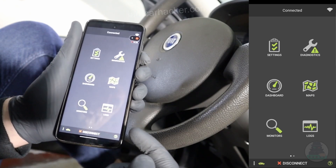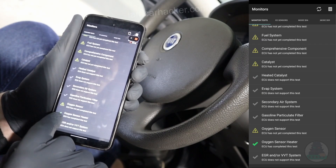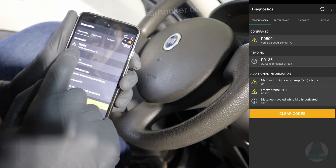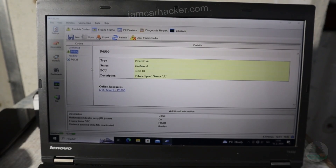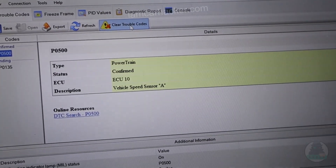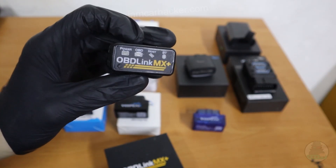First, you get the OBD-Link app. If you buy the adapter, the app is free — there is no subscription, you can use it forever. And then OBD-Link MX Plus can also connect to your laptop, and they give you free access to OBD-Vis, a Windows OBD-II software you can use with your OBD-Link. And it has a bunch of extra pros as well.